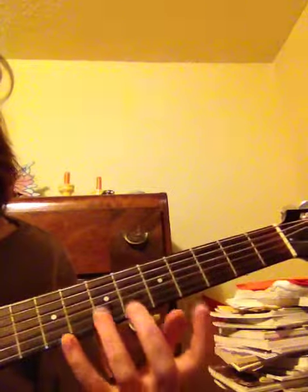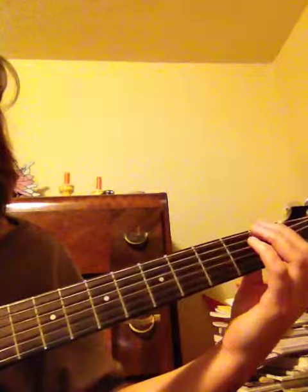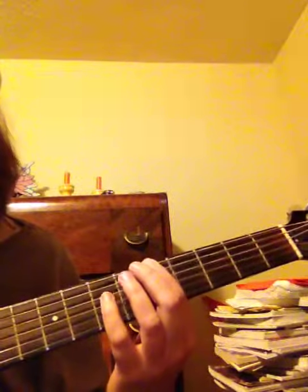There are three positions that are closest together. The easiest ones to play, I think, are position 3, 6, and 7. So in F, the 3 is A. I'll start here.